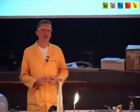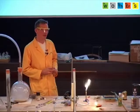Could we make a light bulb from iron? Well, no, we couldn't — because it's just too reactive. It combines with the oxygen far too readily.